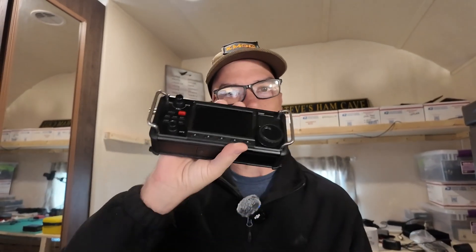Howdy everybody, Steve here, KM9G. Today we're going to take a look at new firmware for the X6200 radio from Zygu. I highly recommend that if you're going to get this radio, you get it from Radiodity because they have fantastic customer support, and you're probably going to need it with a Zygu radio. Let's get over to Radiodity's website and take a look at this firmware update.